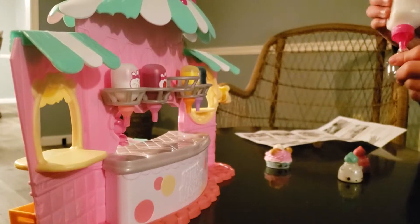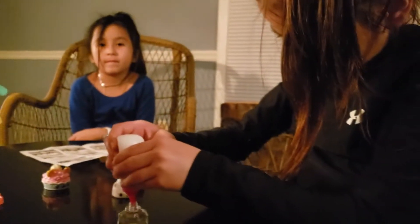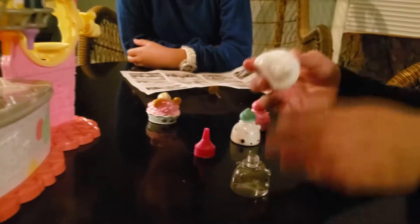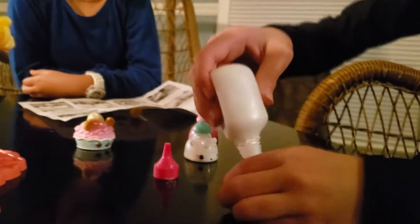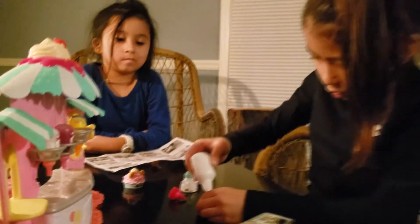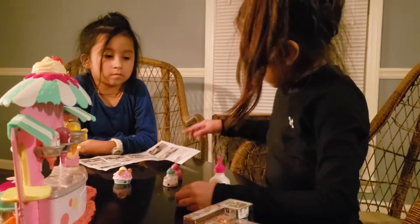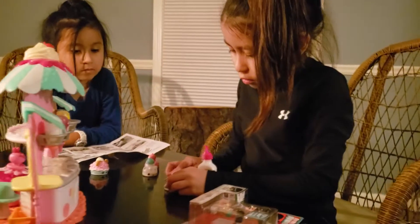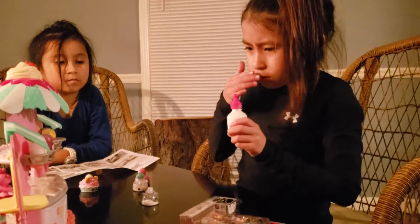Let me squeeze it right here. Let me see. So now I am going to open this up. There she is. Now let me squeeze it — not too much. Let me put a little bit more. Let me try this. Oh my, oops. Let me put this. Okay, okay, okay. But it didn't spill, okay. This is not milk.